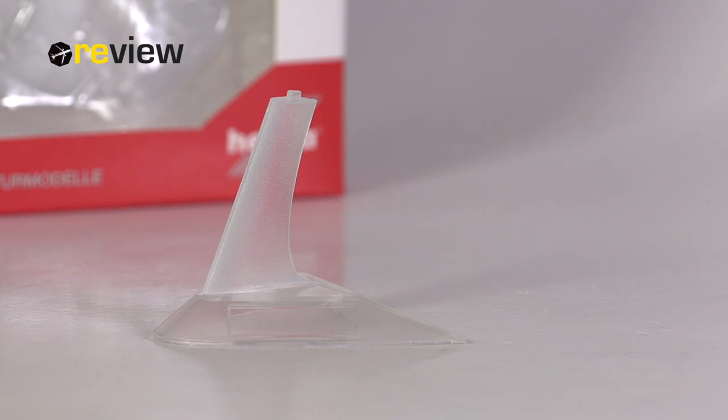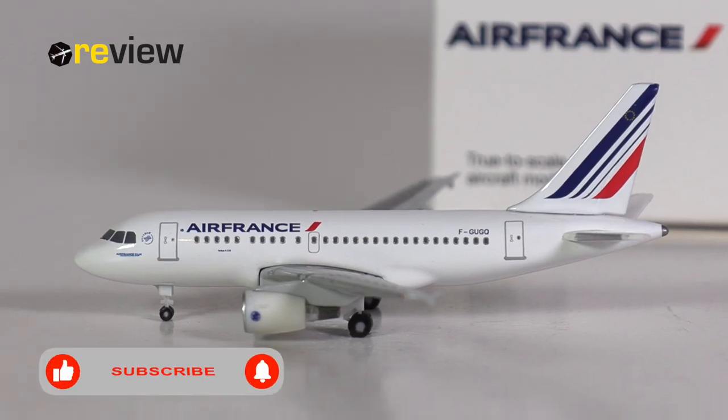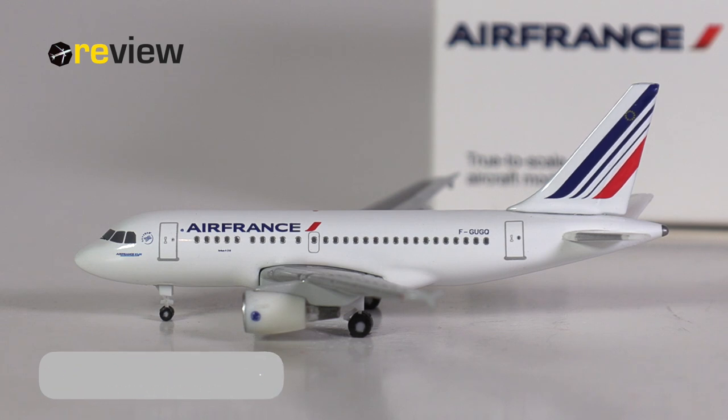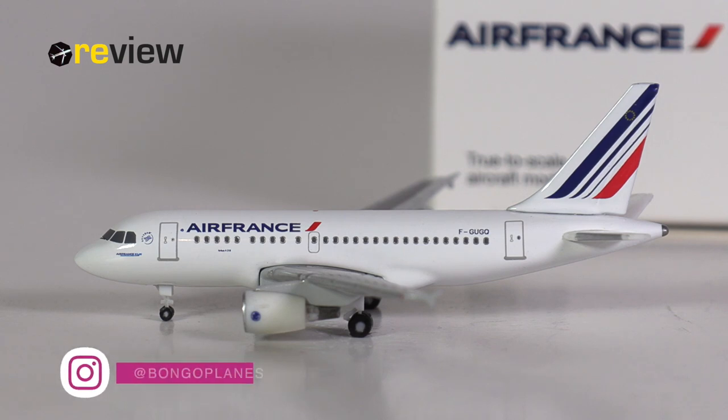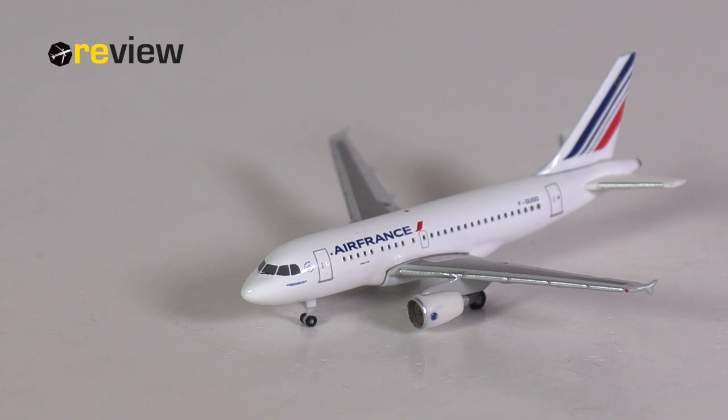It is worth mentioning that this aircraft model does come with a stand. And here she is — the Airbus A318-100 in the current livery of Air France. This is actually the second version of this aircraft model; the first one was released quite a few years back with a different registration code, but other than that they should be pretty much identical. Reviewing the first version might be a job for 2021.